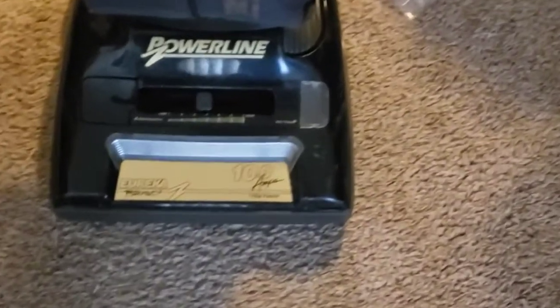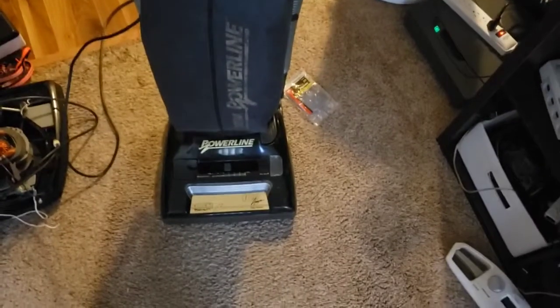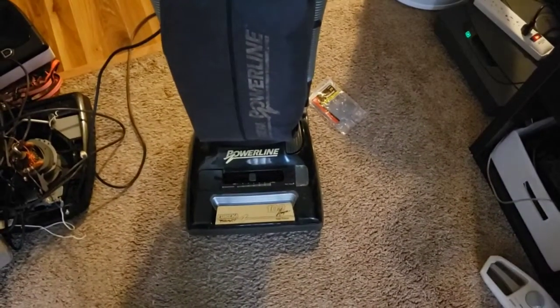I know when I replaced the armature on this thing that I got the correct part number for it, so I can't figure out why it's not running at its 10 amp label unless they just straight up lied about it. It's possible — we have seen some units which don't pull a wattage anywhere near what they say. Like Rainbow, at least the newer ones.